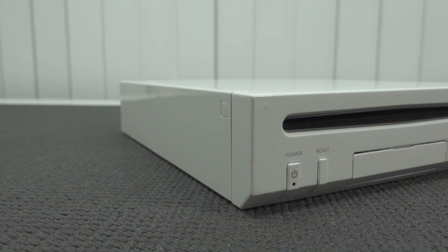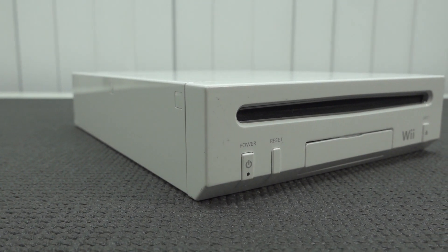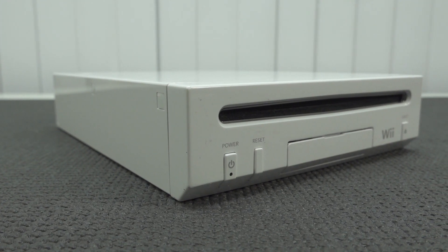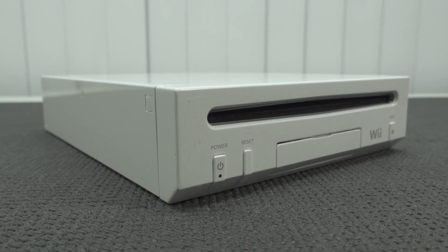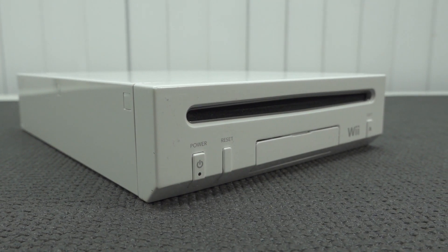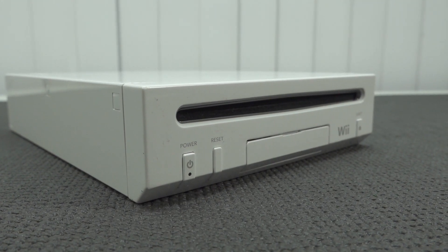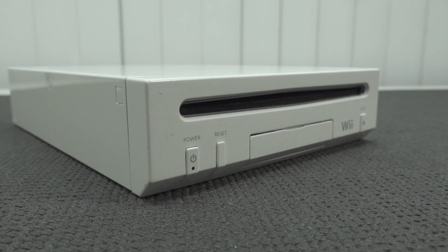The Nintendo Wii is still a system that I personally really like. It had a lot of shovelware, a lot of family games, but still had a lot of possibilities. When it comes to playing it on handheld, you can play GameCube games and you can play Nintendo Wii games. And if you push it a little bit farther, you have the option to play even more retro stuff on it. So when it comes to the Wii, we have a lot of potential.